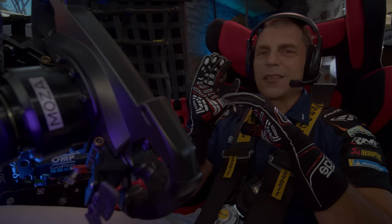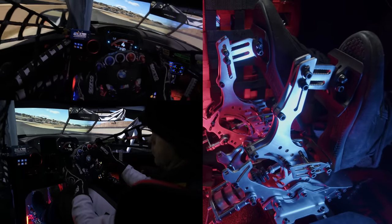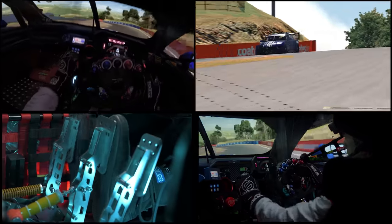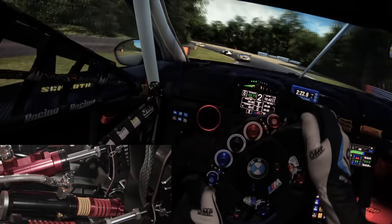Once I'm done with that, I try to find the sweet spot of hardness and movement. Not too hard — to make sure my leg muscles can perform at 100% for a few hours of driving without pain in my knee — and not too much travel, to make sure I can quickly apply maximum pressure but also release the pressure quickly for fast weight transfer of the car.